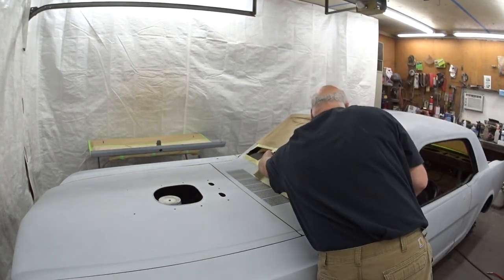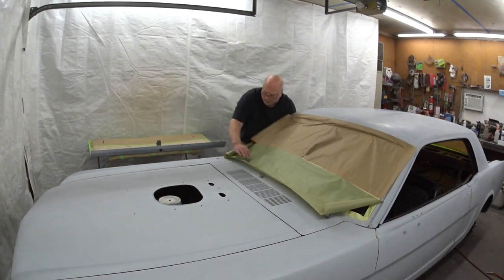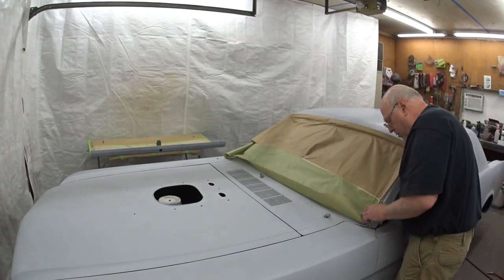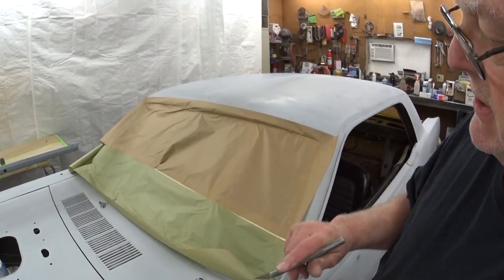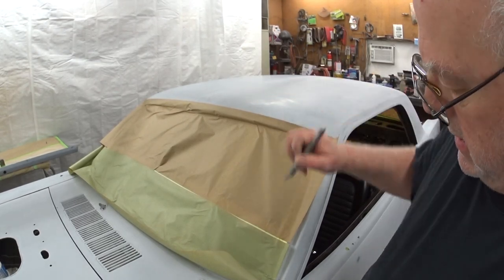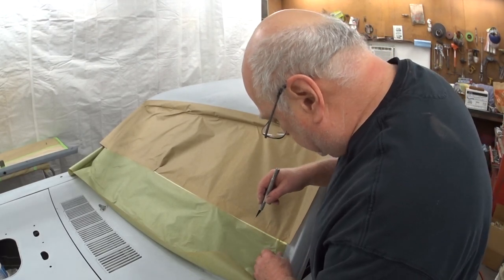At this point, I just use my exacto knife, very carefully go around and trim the paper, and not cut the masking tape. You've got to be very diligent with this method. See what I'm doing here - I don't know if you can see that.